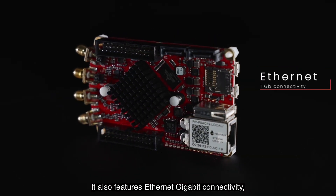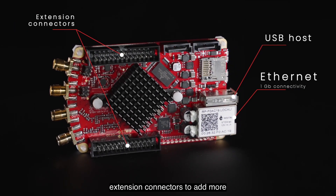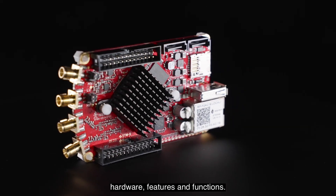It also features Gigabit Ethernet connectivity, USB host capability, and extension connectors to add more hardware features and functions.